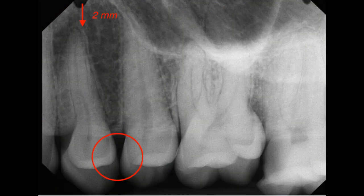For the premolar periapical, make sure to capture the full length of the crowns and roots, along with the distal half of the canine, 2 mm of bone past the root apex, and open contacts.